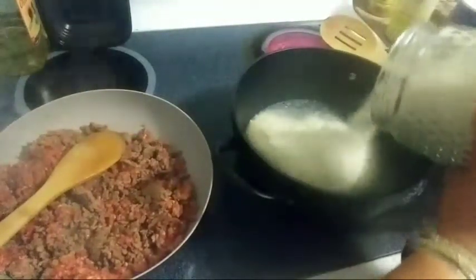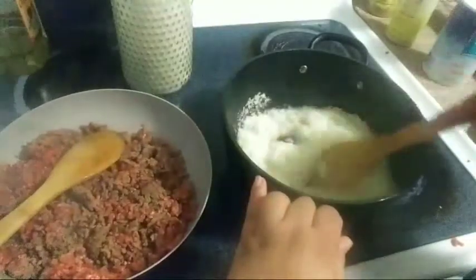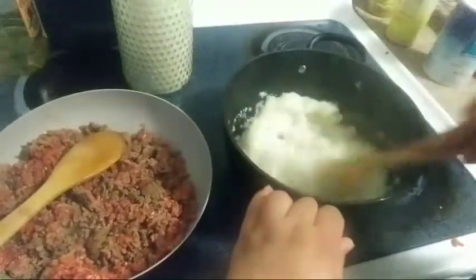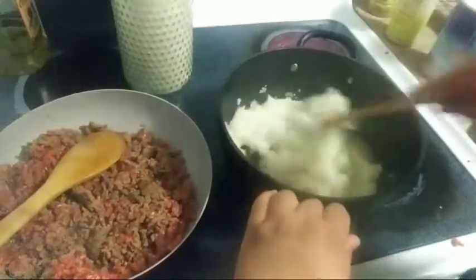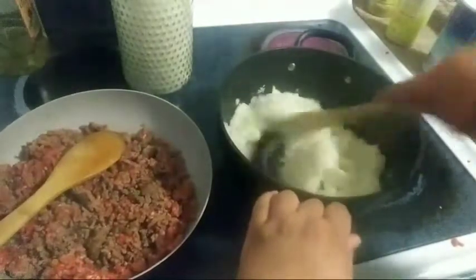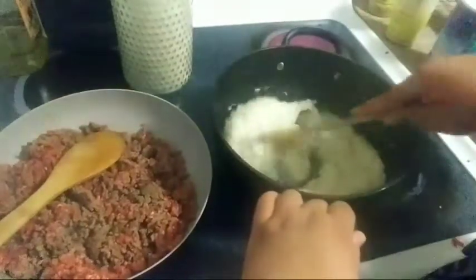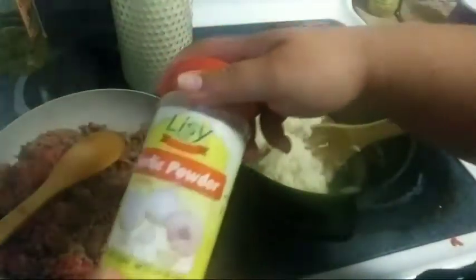I don't measure the mashed potatoes because I'm just a chingona like that. Go ahead and stir it. Now remember, this isn't going to be your normal mashed potatoes — this is going to be for empanadas. So don't add butter. Actually, y'all can add whatever you like. I don't add any of that, I just season it. Who am I to tell you what to add? So if y'all want to add sour cream, cream cheese, cheese — you go ahead, baby. Can't forget the garlic powder. Y'all know I love my garlic powder.